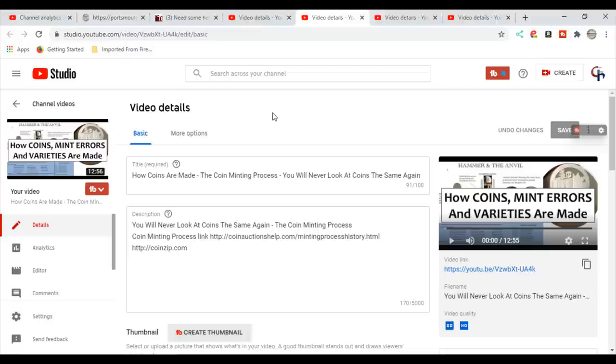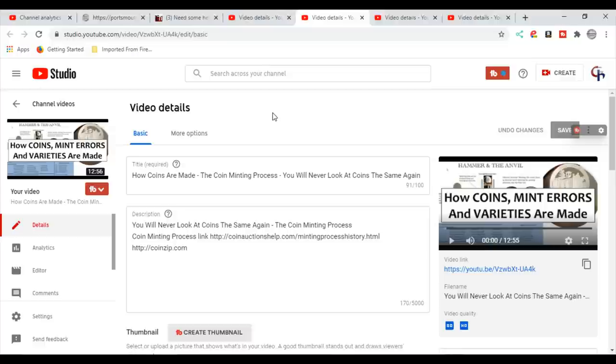I also did a video on the minting process. I'm serious — if you don't understand the minting process and what can happen, and you start looking at coins under a microscope, you are literally going to see things that will blow your mind and throw you off completely. It's going to stop you from learning, because you're going to think you're seeing new stuff, then you'll get into a forum or Facebook group and someone will tell you it's not, and you'll argue. It just becomes no fun, and that's not how it should be.